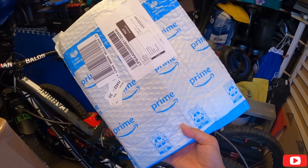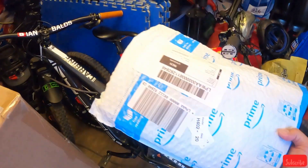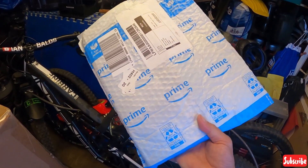This is the pedal I was waiting for. I will put it on my Intense bike here. We're gonna open this up and let's see what's inside.